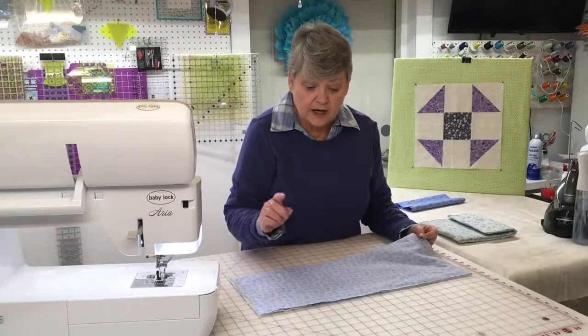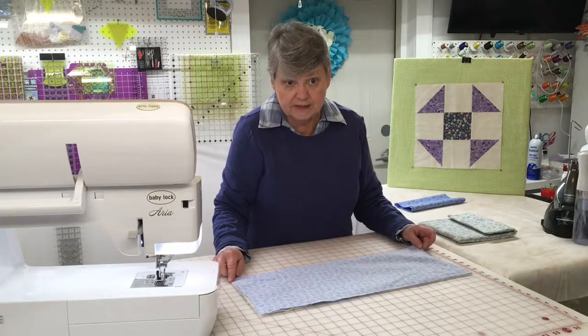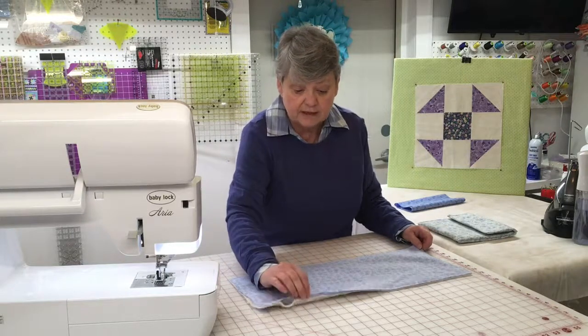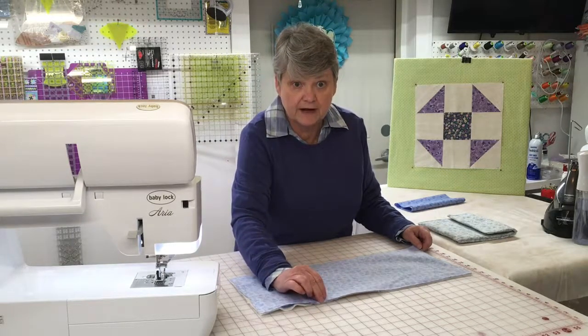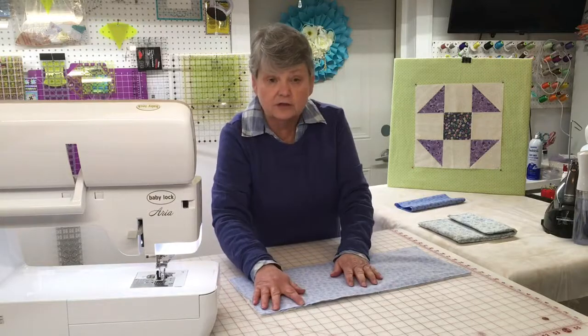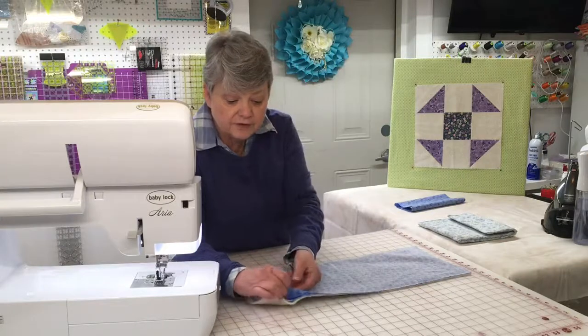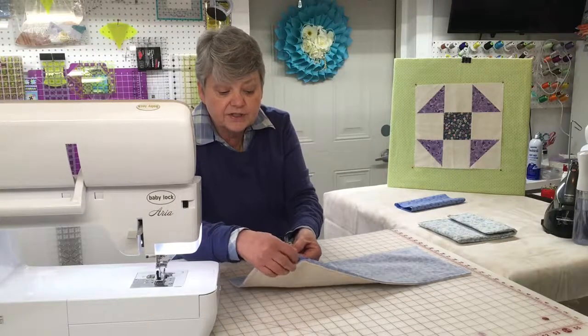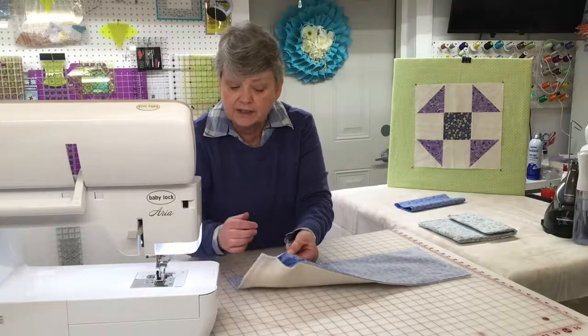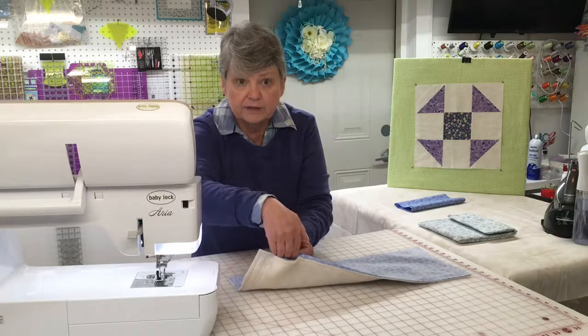We're back now. I have sewed a quarter inch seam all the way around the outer edge of my three pieces of fabric — the batting and two pieces of cotton fabric. I did leave a small space right here in the corner, and I do recommend that you select a corner so that when you flip it to do the final seams you'll be able to easily hide this space. To flip it to the correct side, reach inside right between the two fabrics, not between the fabric and the batting.